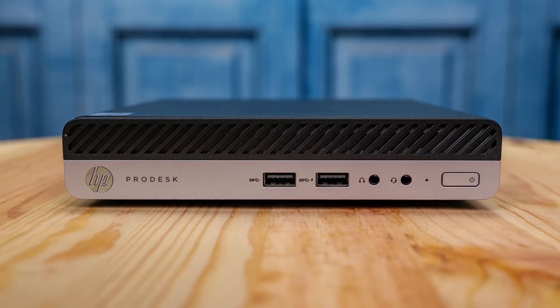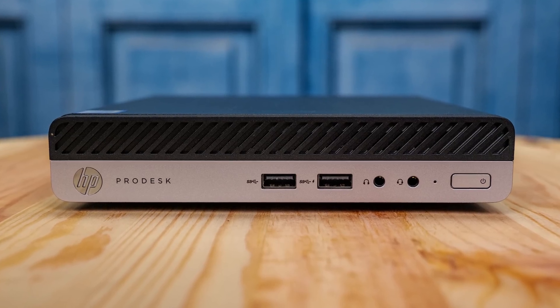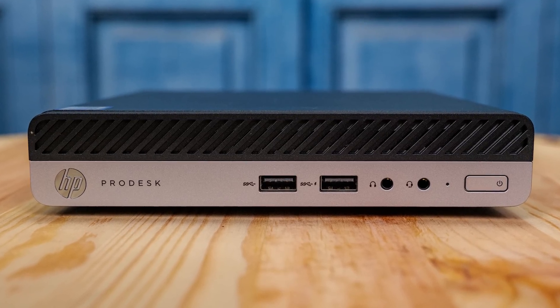Hey guys, this is Patrick from STH, and today we're going to take a look at this thing, which is the HP ProDesk 400 G4 Mini.